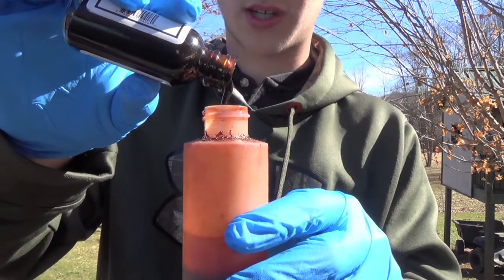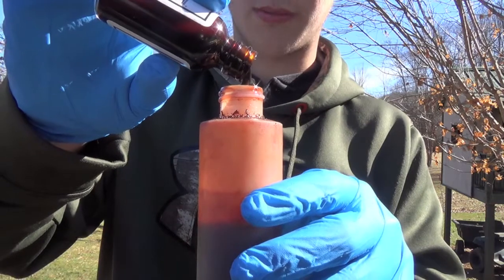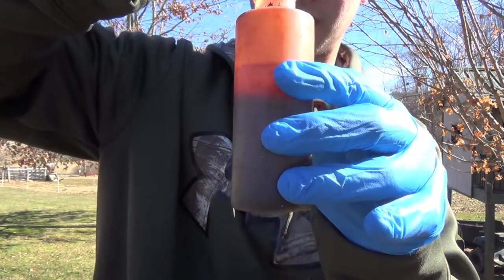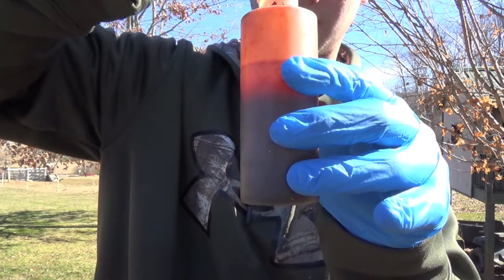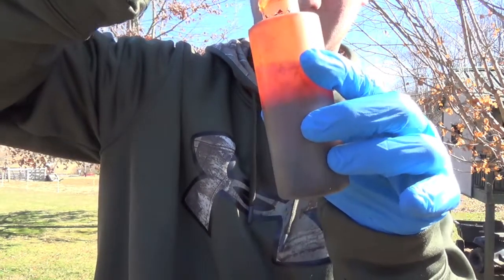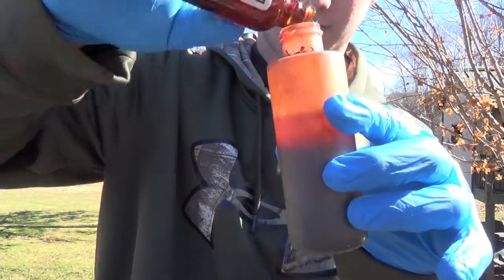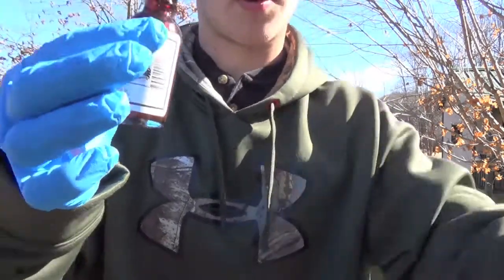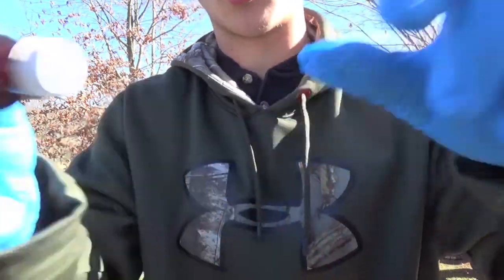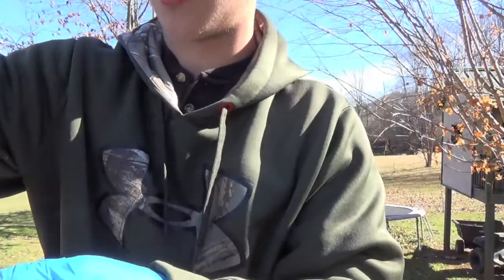Next thing I'm gonna use is the Kaven's Moonshine. This is thick, so whenever you go to pour this stuff out, you need to shake it up because it will separate. This stuff doesn't come out all the way, so what I'm gonna do is turn it upside down and get it all towards the bottom so I can get every little bit out — because this stuff is not the cheapest.